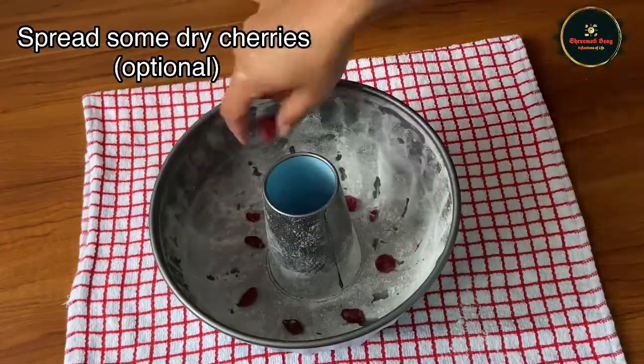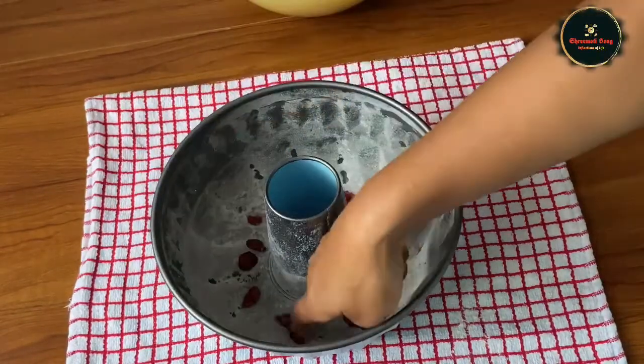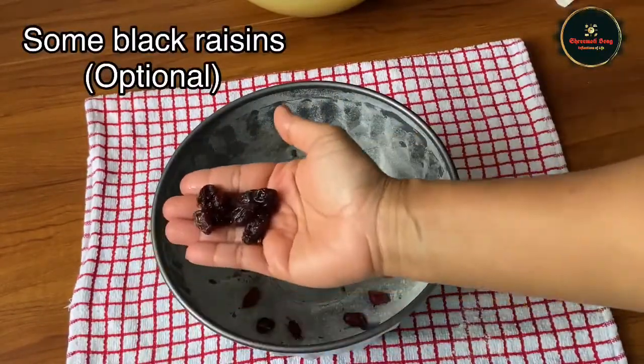I will add dry cherries to this, which is optional. And then I will add black raisins. This is optional.